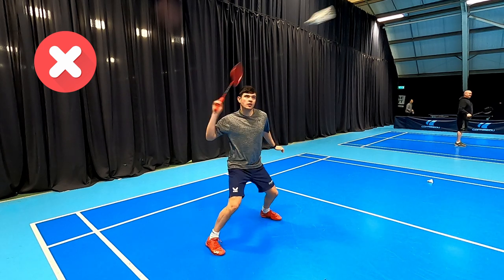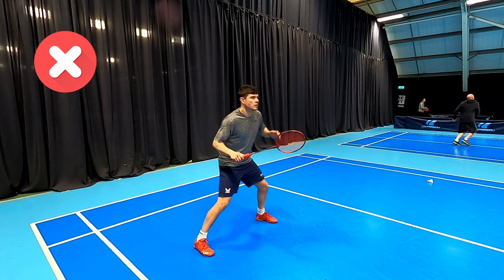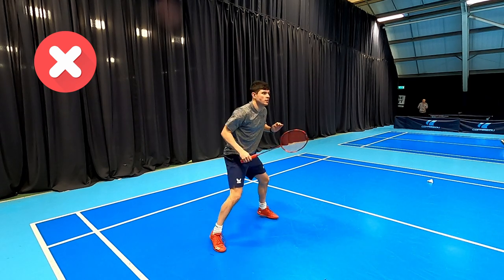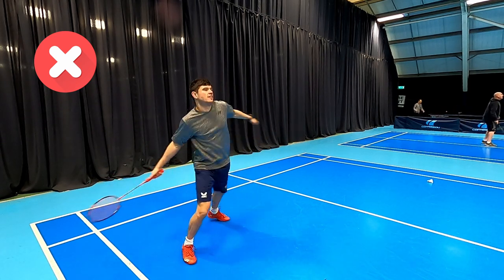This is a good angle to watch it from — see how he's having to take a lot of effort to bring that racket back, and as a result he's probably not timing some of these very well. If you were standing at my end, they're definitely going everywhere.